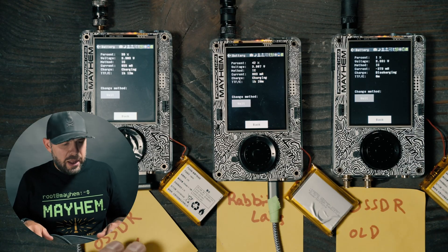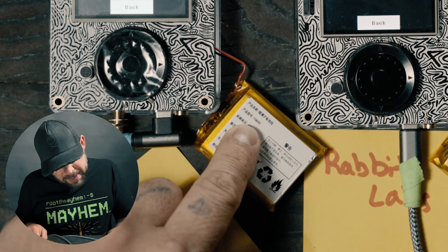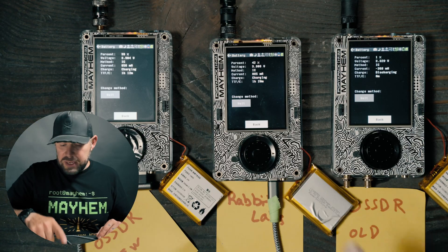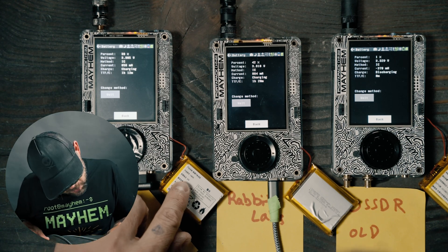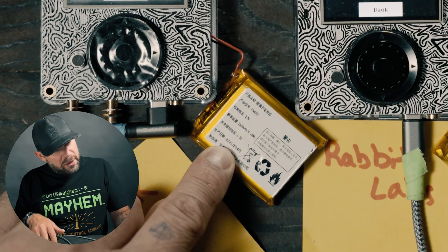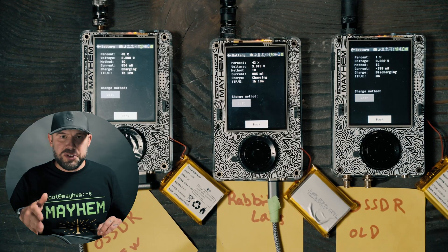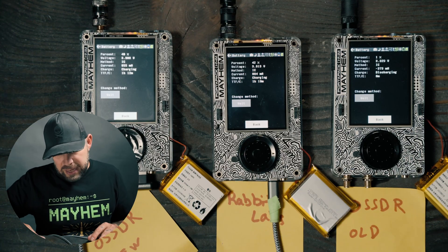If you did buy an H4M, the dates are on the bottom of the battery. Up here we have the battery type — all of these are 18650s across the board. That is the standard battery the H4M and H2 use, and the same with the Rabbit Labs battery. All of these are 2,500 milliamps, all made in China, and all rated at 3.7 volts. This original OpenSource SDR Labs battery is dated 2250-1, meaning January 2025 — roughly when this unit became popular and came out. That's the stock battery.